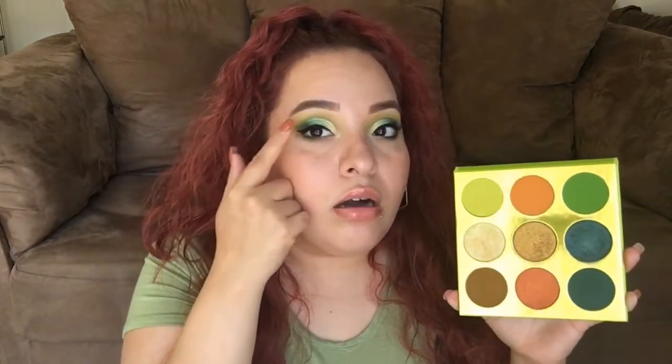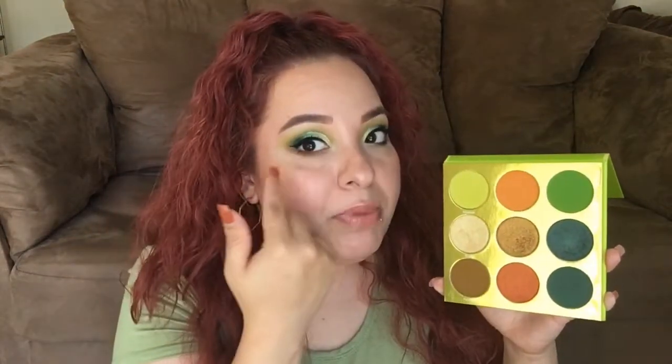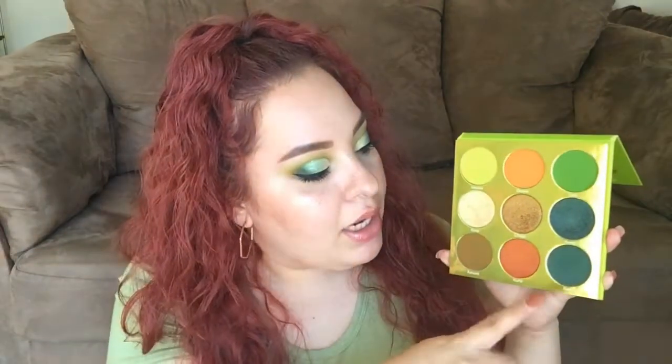I used the shade Maasai as kind of a transition shade, then I went in with Tulsi to deepen up the crease. I did try Shanti as well, and I'll get into more detail on that shade a little bit later. I put Sun on the outer crease of my eye.